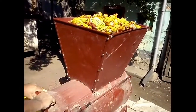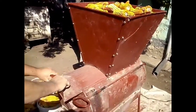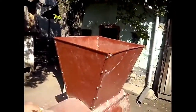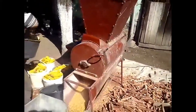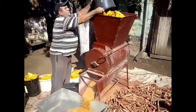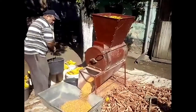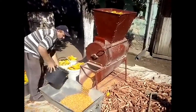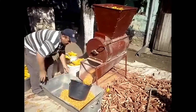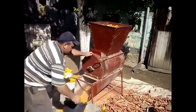Now he is opening the door of this bucket and here come the kernels - very fresh, very quickly this machine can separate. And here comes the second bucket, and you can see now this empty bucket is full with the corn kernels.